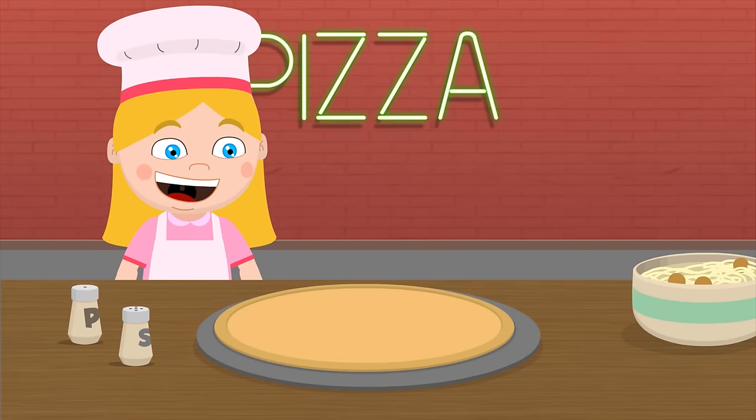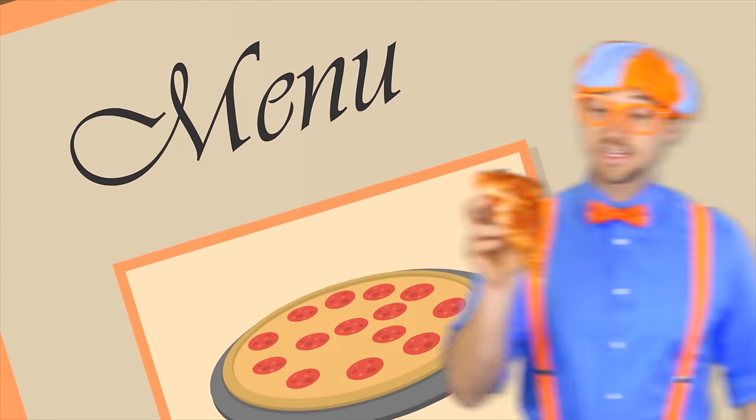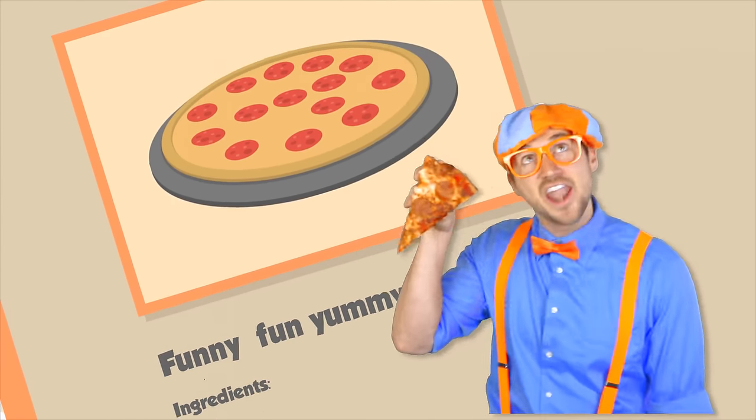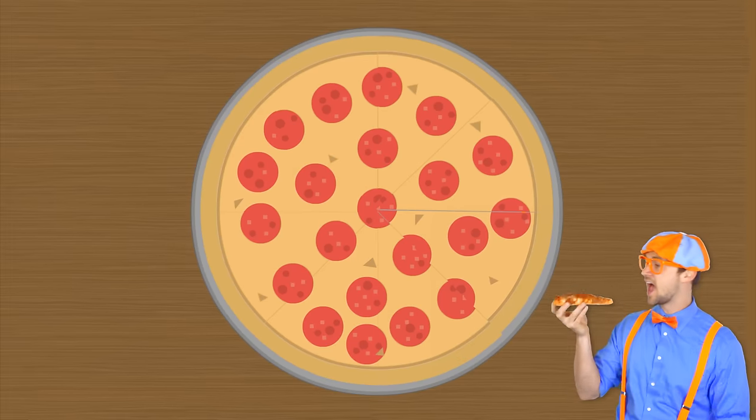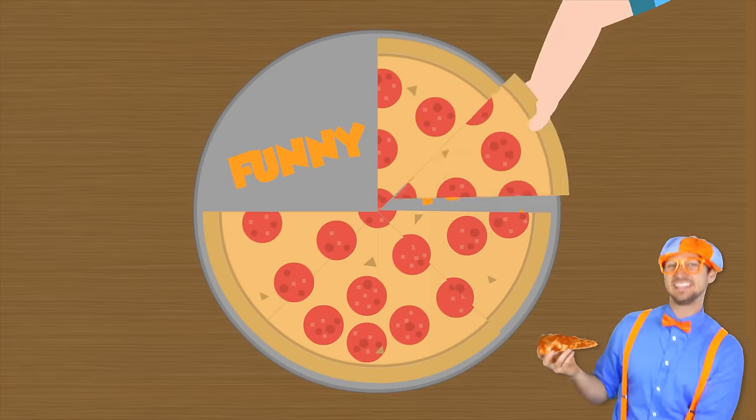Let's make a pizza that's yummy yum. Let's make a pizza that's funny fun. Let's make a pizza for our tummy tums. Let's make a funny fun pizza.